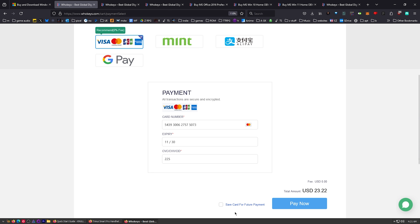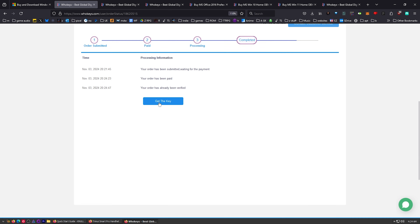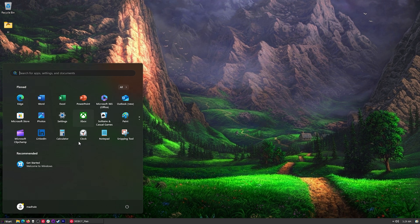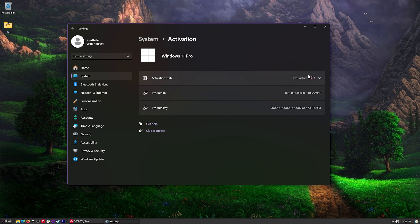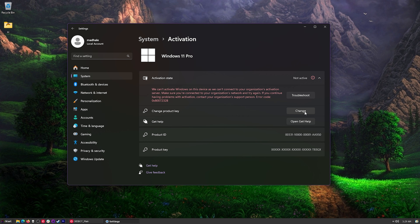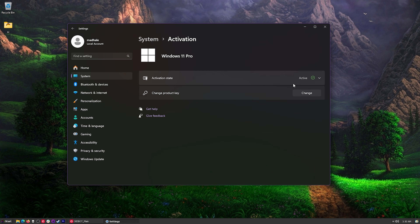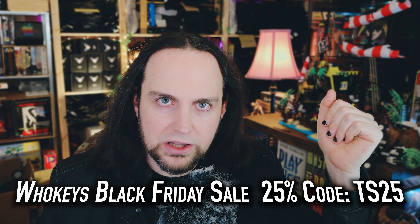Just put in my card info. Click on View Keys and Codes. Once you get to the user center, click on Get the Key. You'll see your key right here in the middle — go ahead and highlight that, copy it, press Start, and then type Activate. You'll see Activation Settings; click on that. It says Not Active — click Change Product Key, place in your product key, and then click Activate. Active! Head over to WhoKeys.com. Thanks to them for sponsoring.